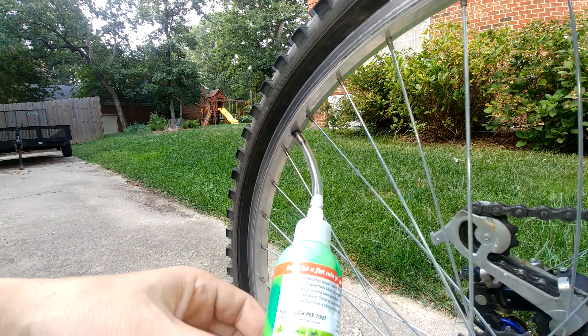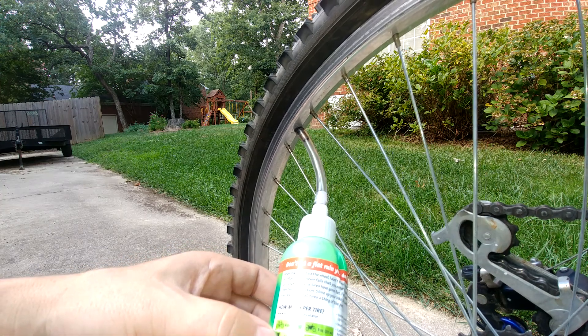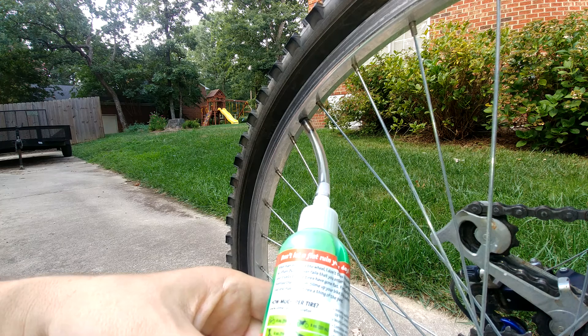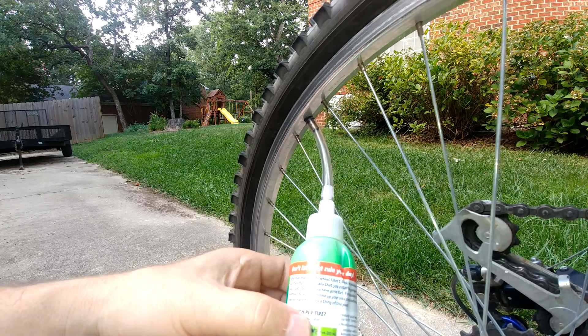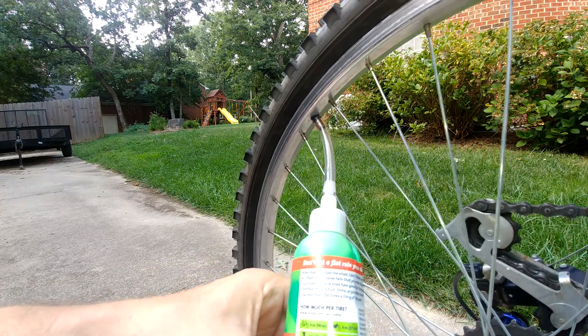It does say on the back that if you're using this for a bicycle tire you want four ounces. For a motorcycle or wheelbarrow wheel you want eight ounces. This is an eight-ounce bottle, so it's enough to cover two tires. I'm going to go ahead and squeeze in about half of it.